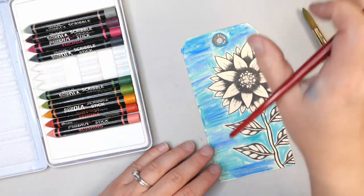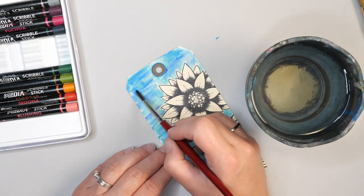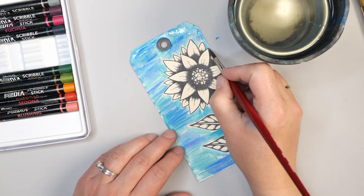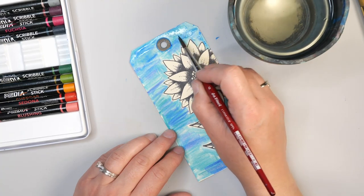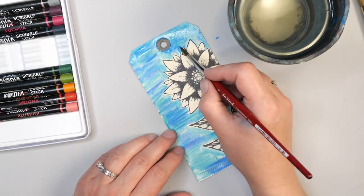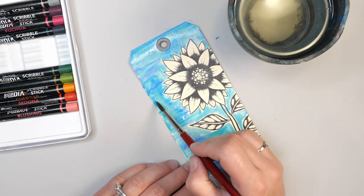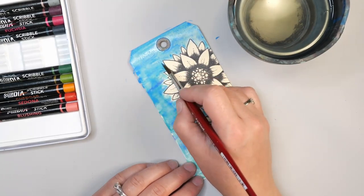I just dipped my brush into water a little bit. If you feel like your brush is too wet, just dab it along the side and that will bring less water into your brush. You could also use a water pen for this, but I prefer using brushes because I feel I can control the water a lot more. For this project I'm using a size 6 watercolor brush. You can also decide how much water you want — a little or a lot — depending on whether you want some crayon marks to remain or want everything to be a smooth blend.